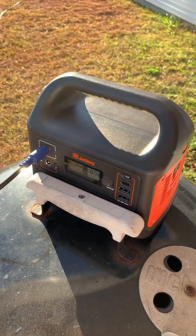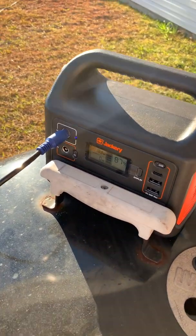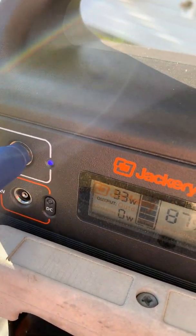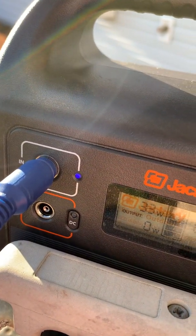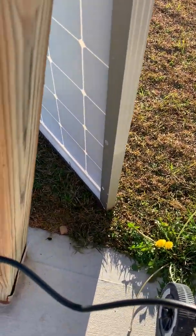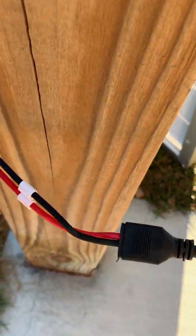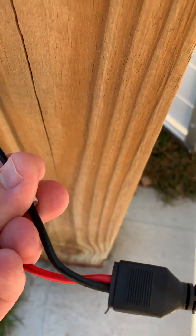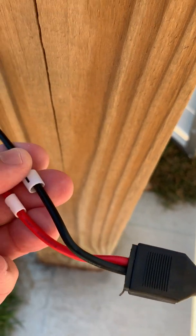All you do is literally just hook this cable up to the solar panel. It's got an 8 millimeter connector on one end. You can see the blue lights illuminating, indicating that it's charging. And then you follow this thing back — here's the red wire which shows positive, the black wire which shows negative.